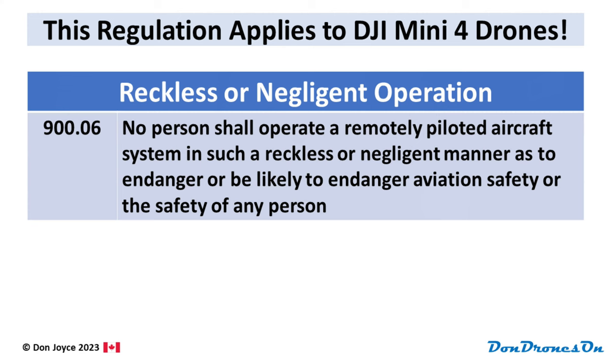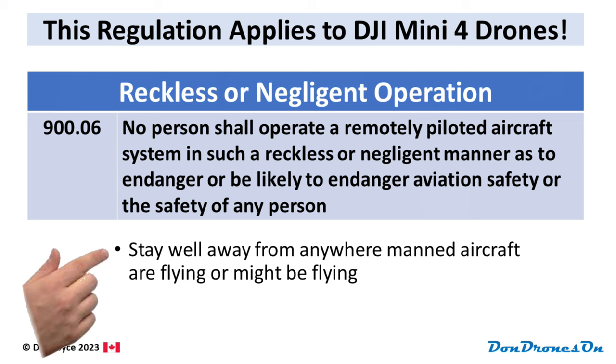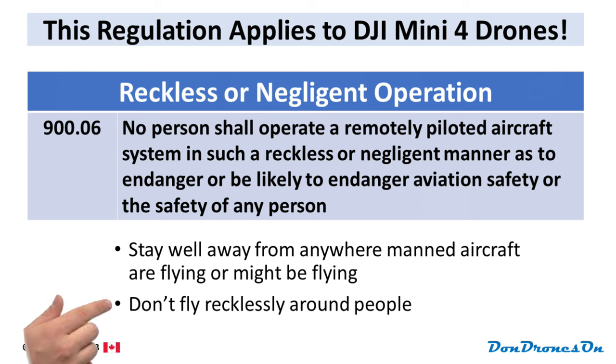So for the moment, let's focus on your Mini 4 without any extras. As long as it is less than 250 grams, then only one Canadian drone regulation applies: 900.06. 900.06 applies to all drones, and I call it the 'don't do anything stupid' rule. No person shall operate a remotely piloted aircraft system in such a reckless or negligent manner as to endanger or be likely to endanger aviation safety or the safety of any person. In other words, stay well away from anywhere manned aircraft are flying or might be flying, and don't fly recklessly around people. In short, don't do anything stupid. 900.06 is the only drone regulation that applies to sub-250 gram drones like the Mini 4, but there are other rules that can restrict where you can fly, so listen carefully.